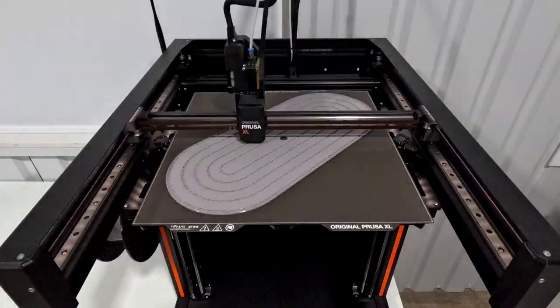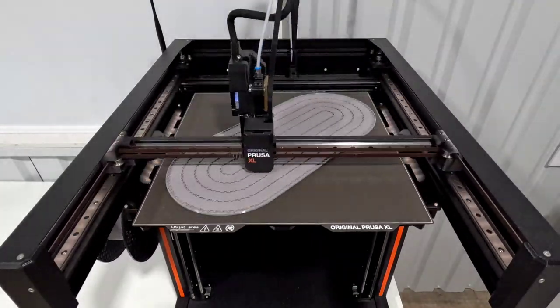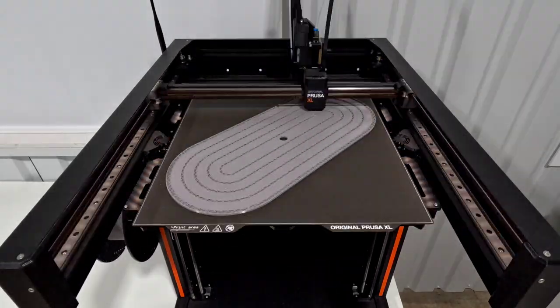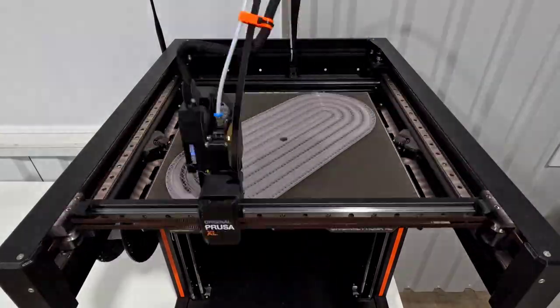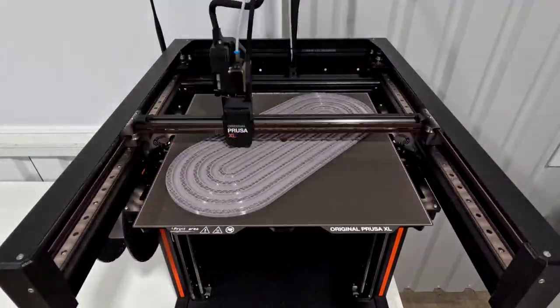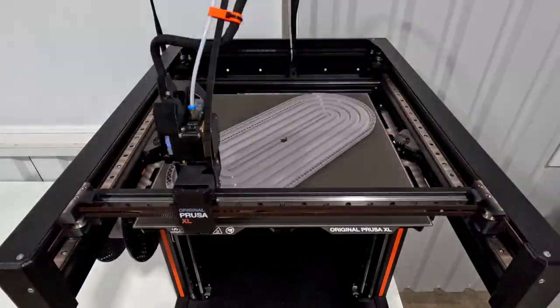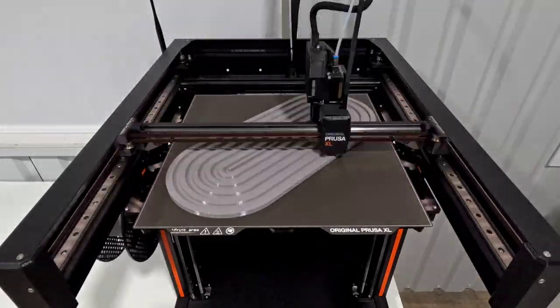I just kept it at the regular 100 percent depth. I wasn't sure with the mechanism if I made it double the depth if I would have issues with the mechanism and the pins hitting, so I kept that at 100 percent. I printed it at 0.4 layer height and it ended up being about eight hours of print time. This is a PETG filament — it's Overture's urban gray color.